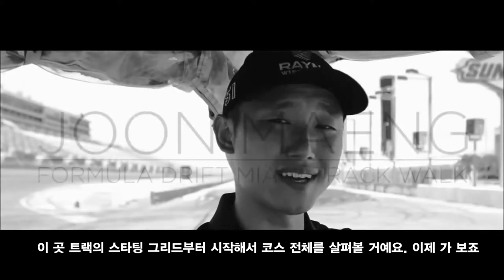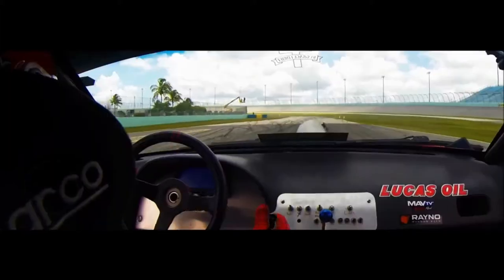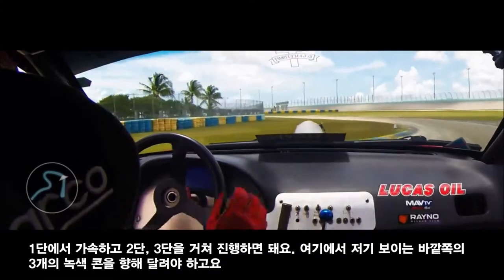We're here at the starting grid on the track and we'll show you around. All right, let's go. On first gear, on throttle, second gear, third gear.